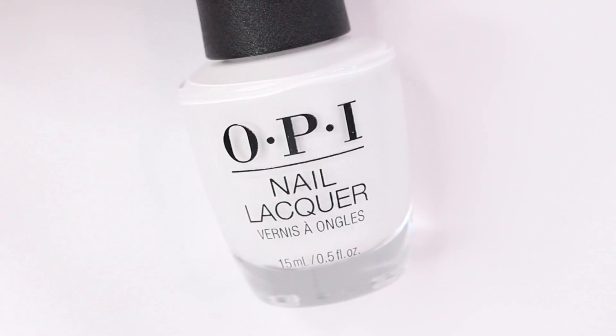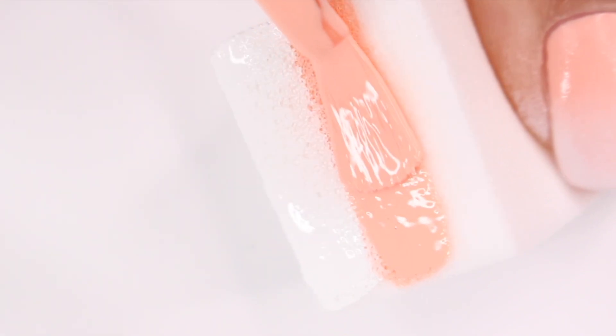Today we are going to be doing some peach nail designs. All of these are really soft and subtle and I just think they're perfect for spring. The first few are using regular nail polish and then the rest are using gel nail polish and materials from Temu, which we'll get into later, but first I want to start off with this ombre look.